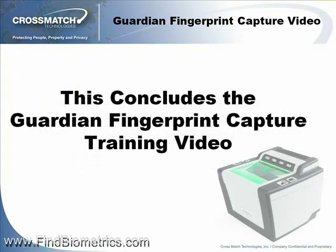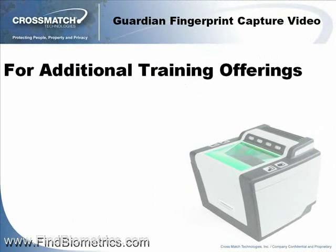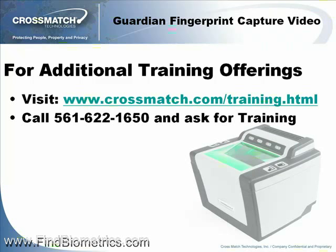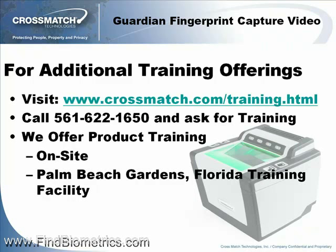This concludes the Guardian Fingerprint Capture Training Video. For additional training offerings, you can visit our website at www.crossmatch.com/training.html, or call our offices at 561-622-1650 and ask for training. CrossMatch offers product training on customer site, at our training center located in Palm Beach Gardens, Florida, or via the web.